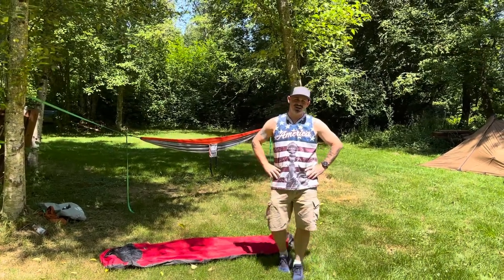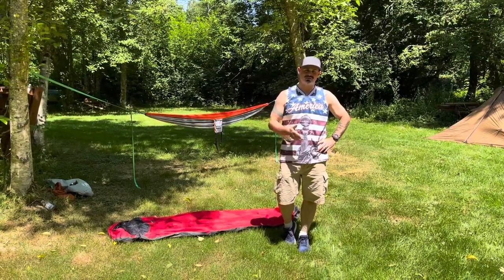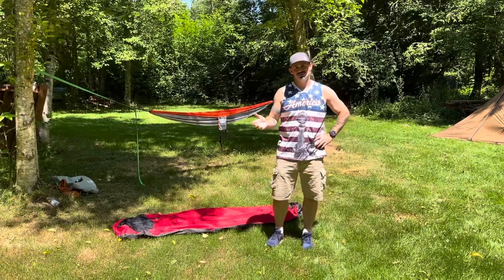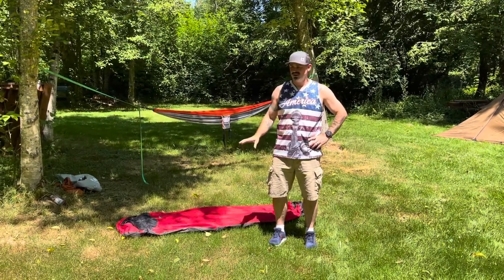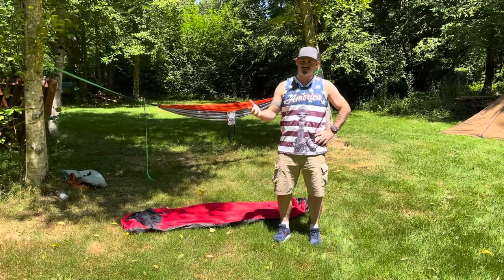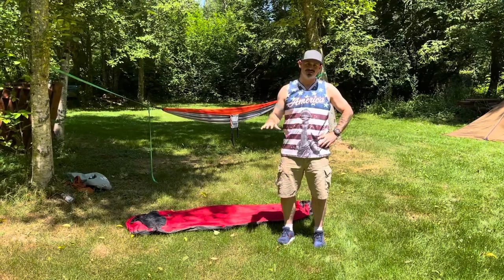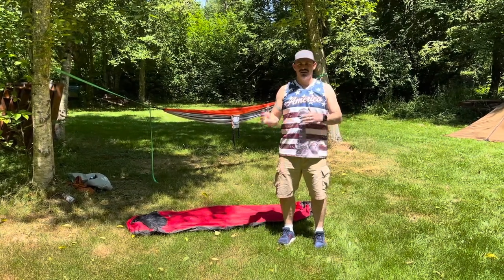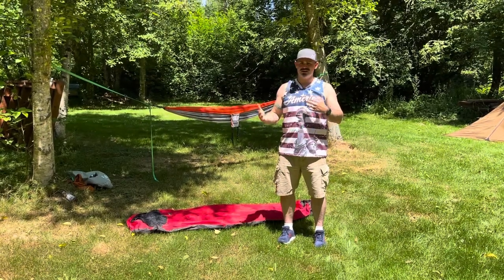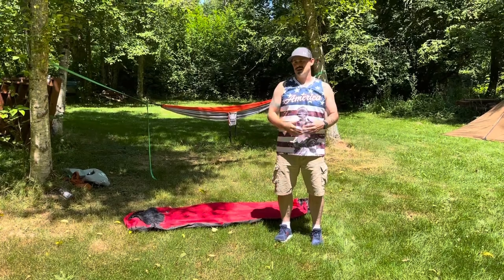Welcome. Every year I get a lot of questions about gear that I use from new backpackers. So today we're going to go through some of the shelters, because this is one of the key issues that gets brought up every year. I've had a progression of shelters that I've used over the years, and I just wanted to highlight them so you can look them over and help make a decision about which shelter you need for the type of backpacking you're going to do.